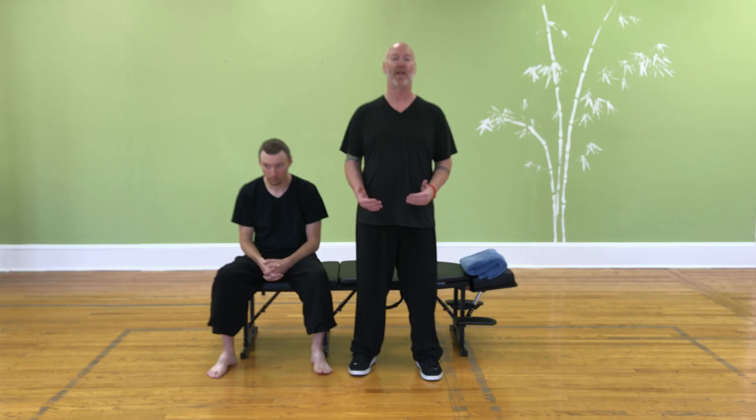Don't let anybody tell you that you cannot fix arches that are falling. You definitely can.